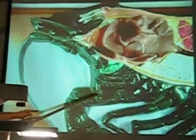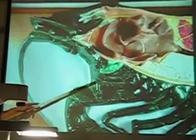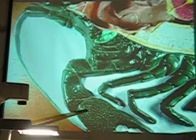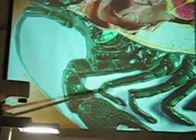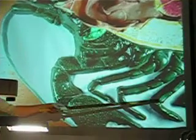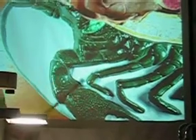This cheliped is right here — it's kind of a smallish appendage anterior to the big thing here. What's that big thing? Chela. And who are these guys here? What's the correct term? Periopods.